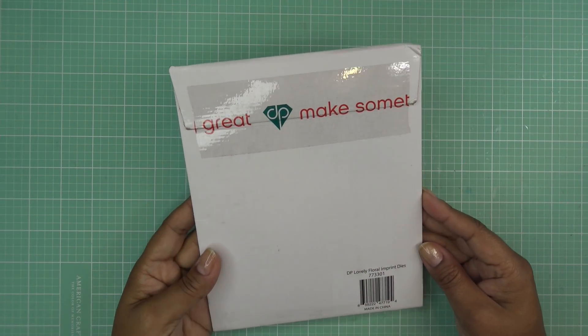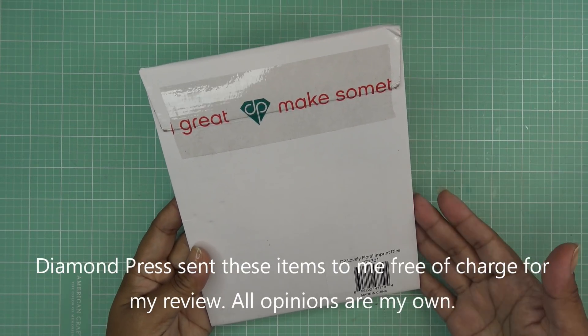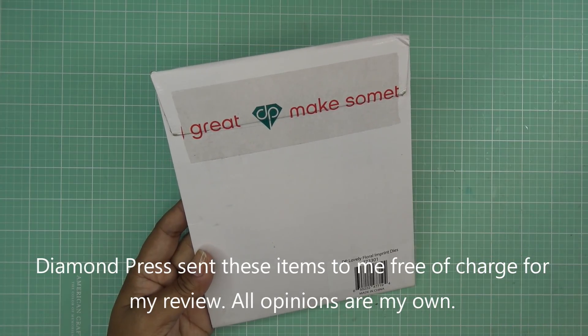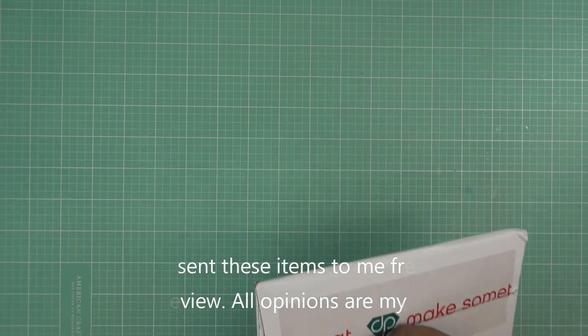Hi guys, so today I have a new set to play with that Diamond Press brought to HSN. These items were sent free of charge for my review and of course all opinions are my own. Any links I have in the description box will be affiliate links which means I'll make a small commission for purchases made through those links.